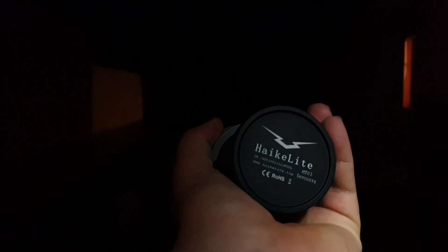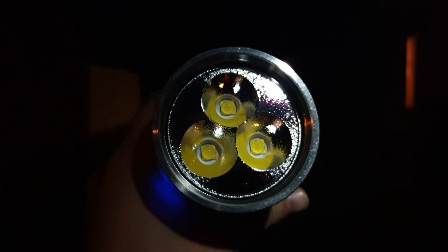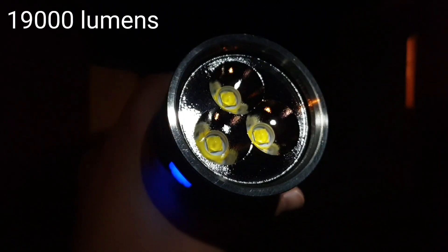I got an Imalent MT-03 here with me also. This is 90,000 lumens.